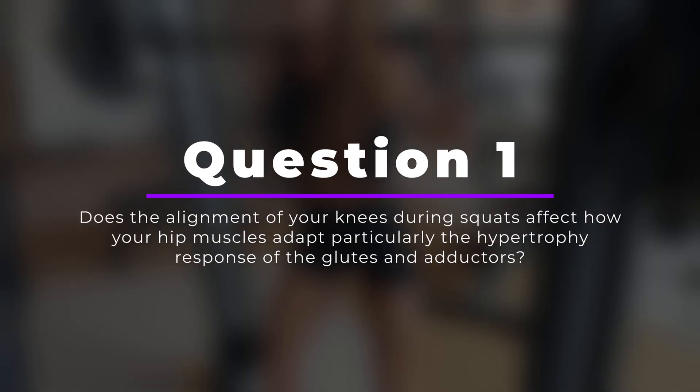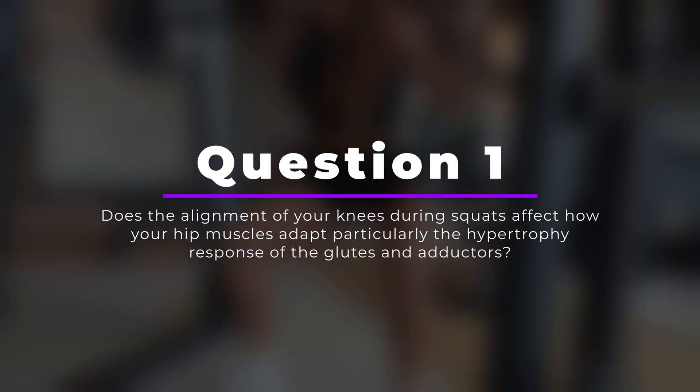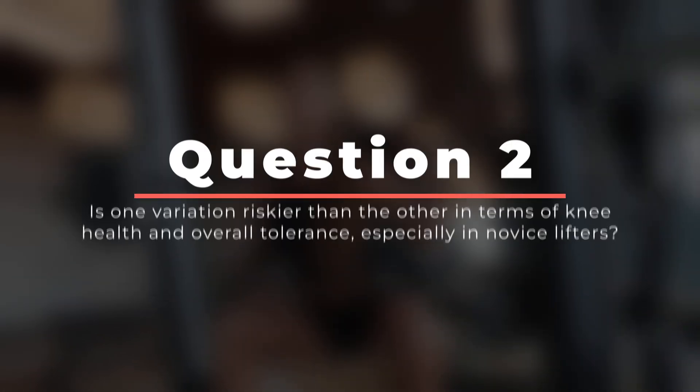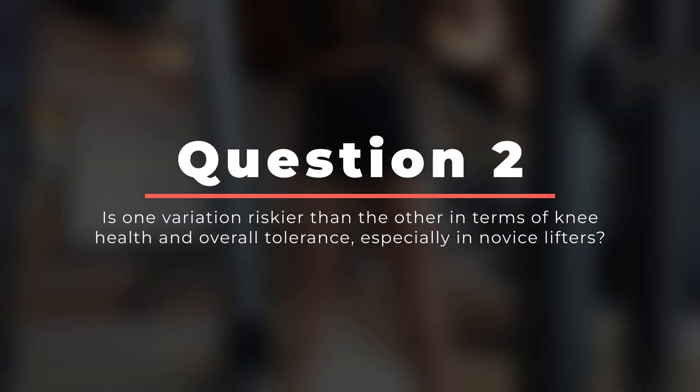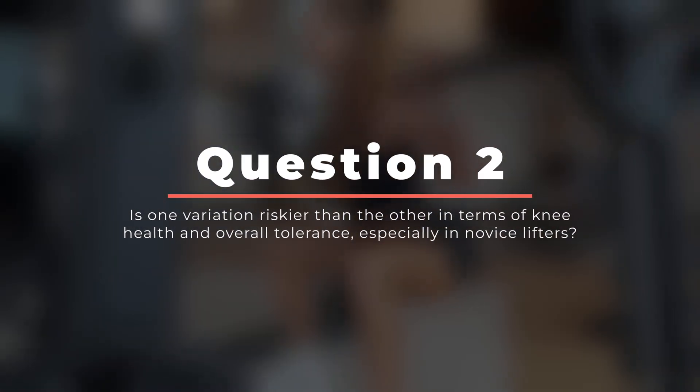With this in mind, this study set out to ask two questions. First, does the alignment of your knees during squats affect how your hip muscles adapt, particularly the hypertrophy response of the glutes and the adductors? And number two, is one variation riskier than the other in terms of knee health and overall tolerance, especially in novice lifters?